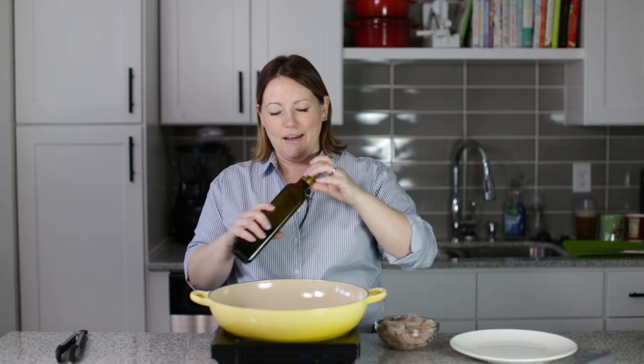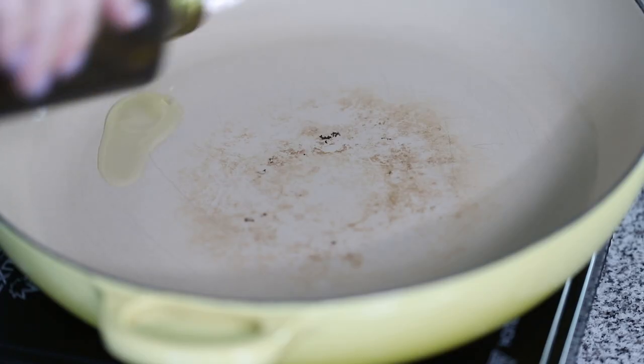Okay, we're going to get started on our Keto Pad Thai, and how we are going to make it Keto is we're going to use spaghetti squash instead of the typical noodles that are used in Pad Thai.